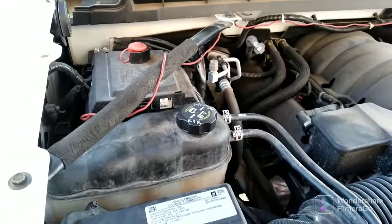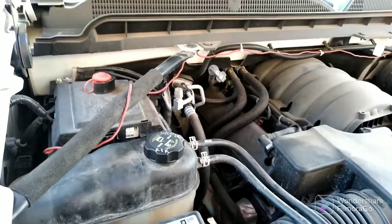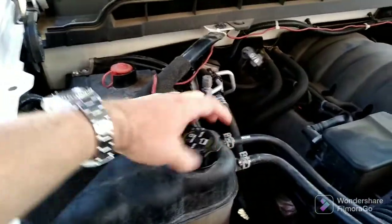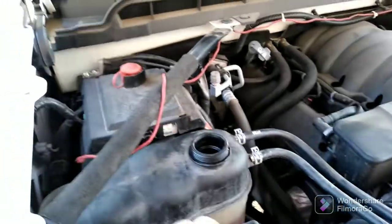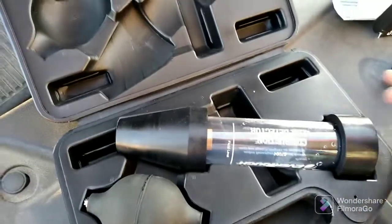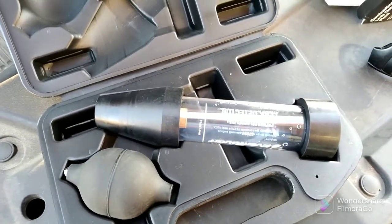Here's how we check to see if we have a bad head gasket or a cracked head. Make sure your engine is cool, not too hot but running. Take off your reservoir cap. You're going to need one of these — you can rent them at most auto parts stores. It's a combustion leak detector and I'll show you how to set it up.